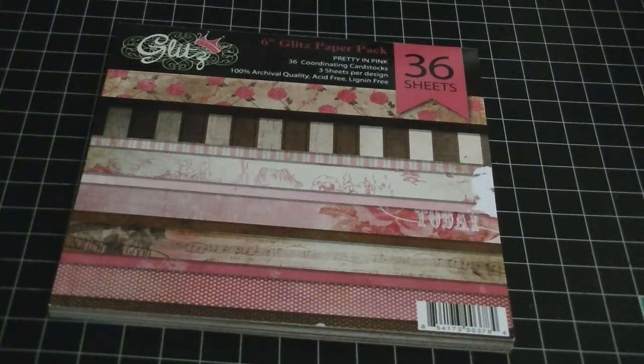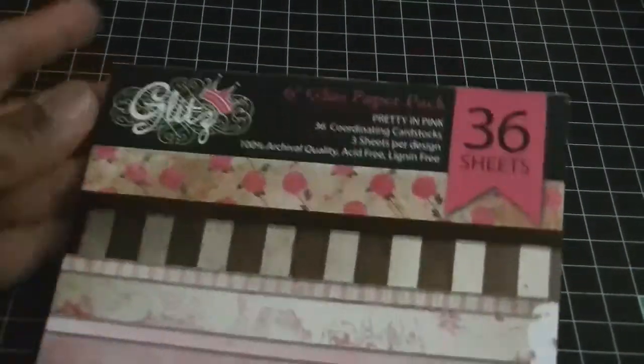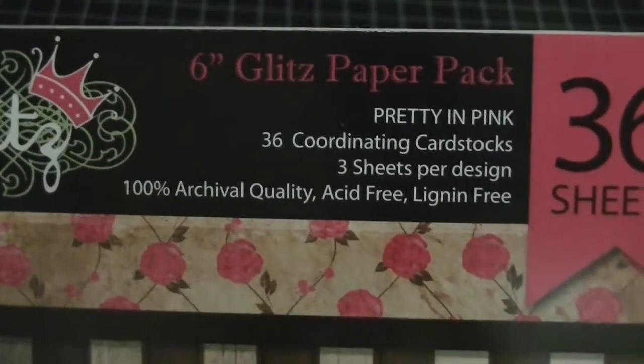It comes with wheels, the trimmings that you put on the wagon, everything. This is the paper stack that I used — it's the Glitz paper stack and this one is called Pretty in Pink. Really cute. Let me go ahead and share with you my project.